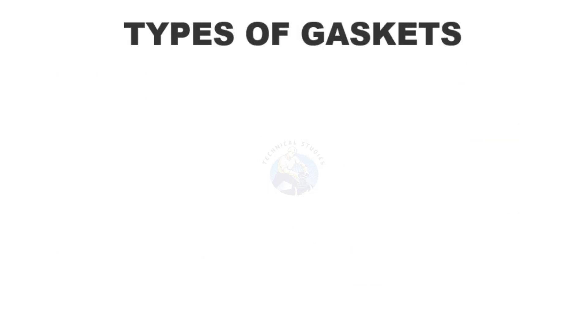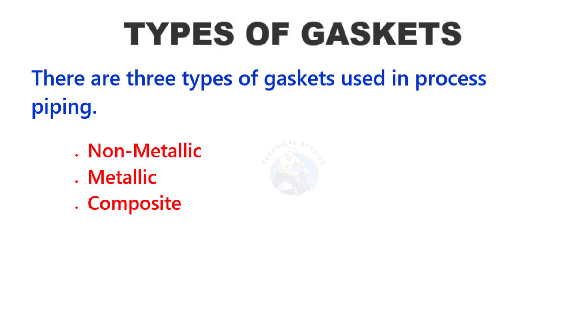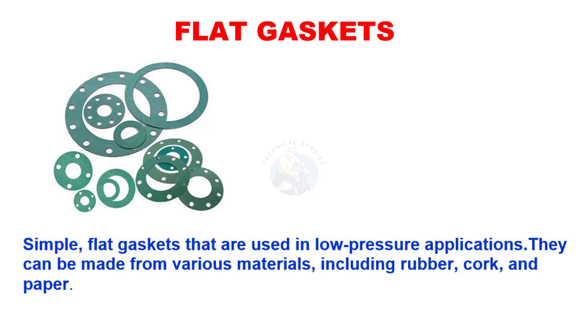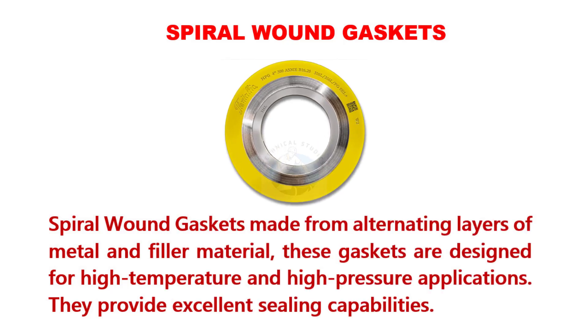There are three types of gaskets used in process piping: metallic, non-metallic, and composite types. Simple flat gaskets are used in low-pressure applications. They can be made from various materials, including rubber, cork, and paper. Spiral wound gaskets are made from alternating layers of metal and filler material. These gaskets are designed for high-temperature and high-pressure applications and provide excellent sealing capabilities.